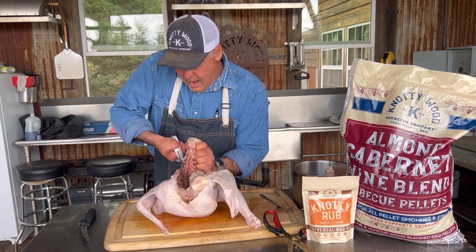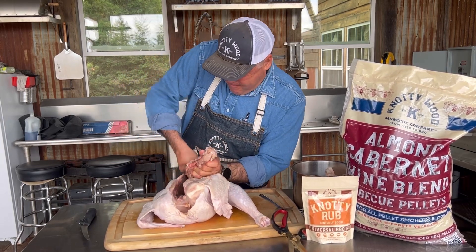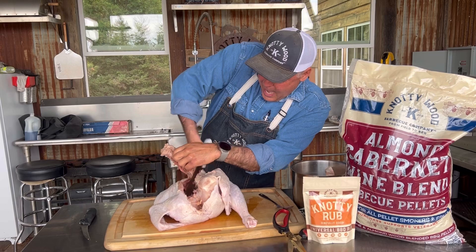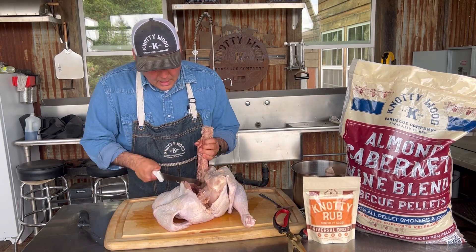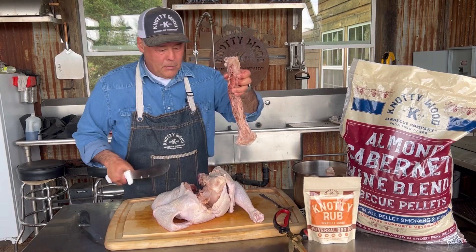I had to get a bigger knife here, something that would cut through this bone. When you're doing that you're going to want to get some leverage down on it. You can just pop it like that and out will come your backbone.